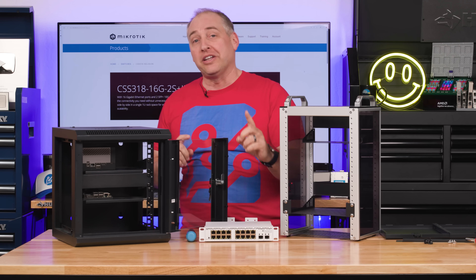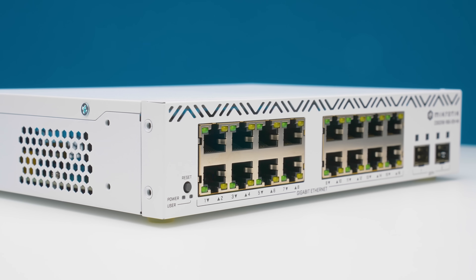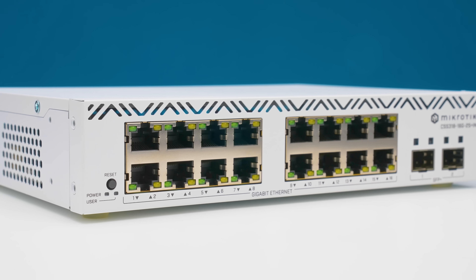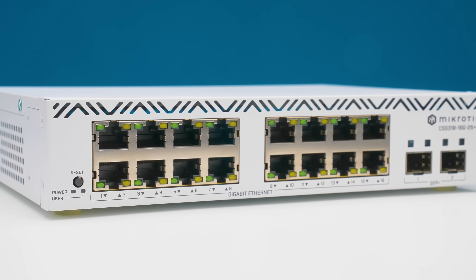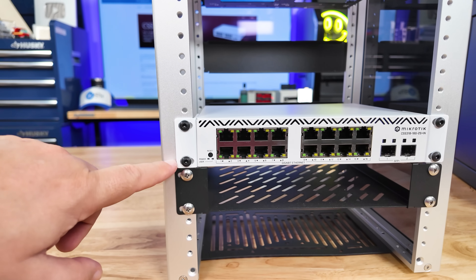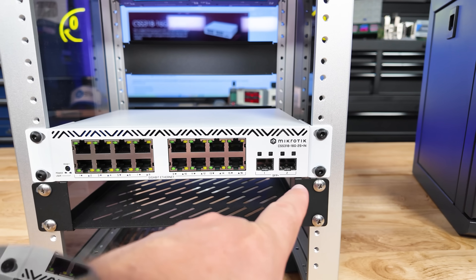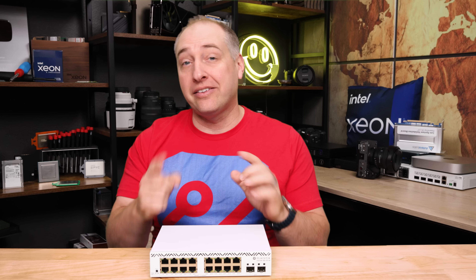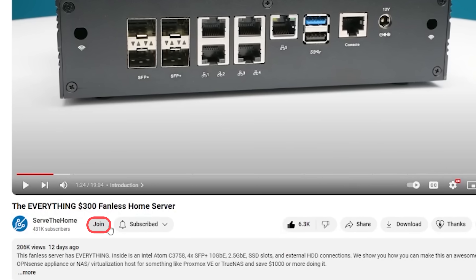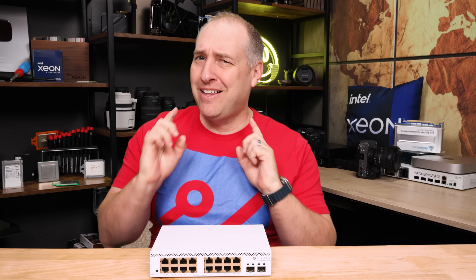Instead of just saying this is the best 10-inch rack switch, we actually tested it on a bunch of different racks and found something really neat — stay tuned for that. MikroTik sent us this switch, so we have to say it's sponsored since we got it before retail availability. We also want to thank the STH YouTube members for helping support us so we can buy those racks.